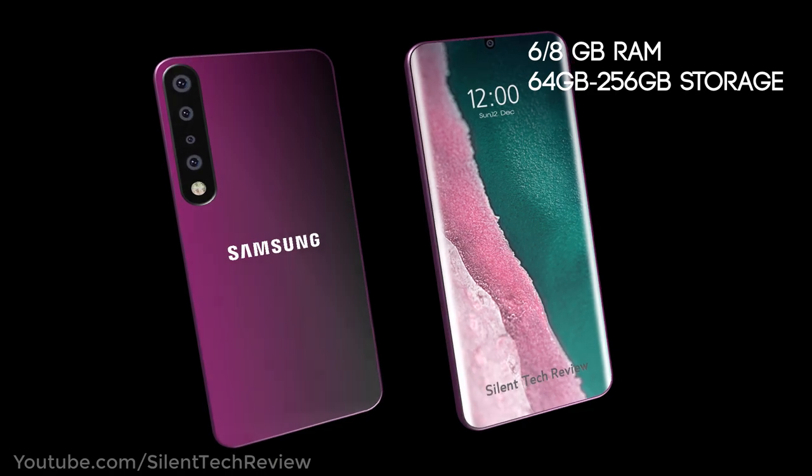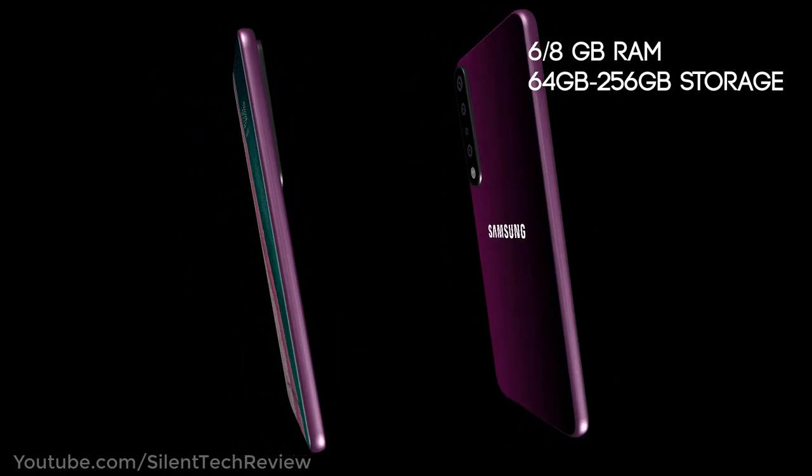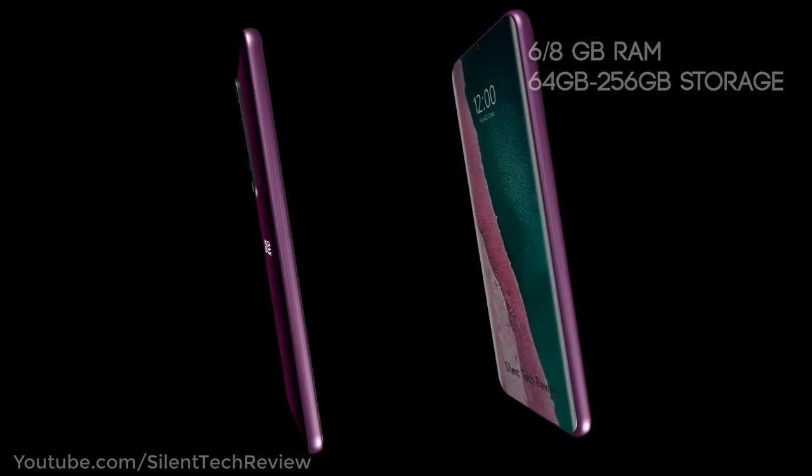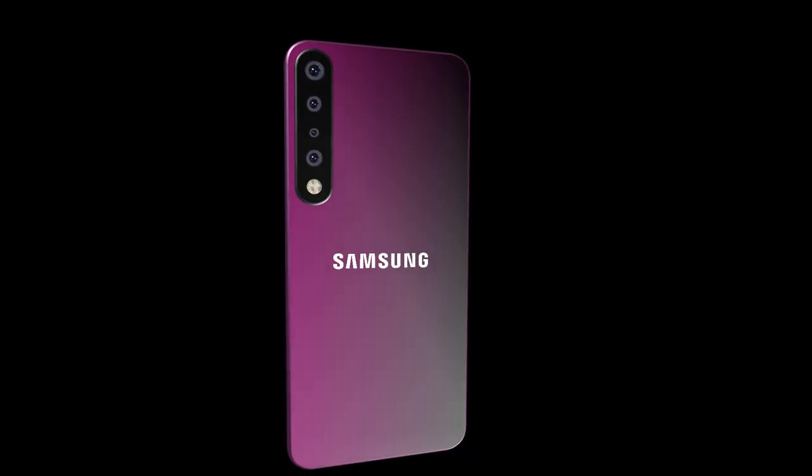It comes with 6 GB of RAM and 64 GB of storage, with options up to 128 GB.